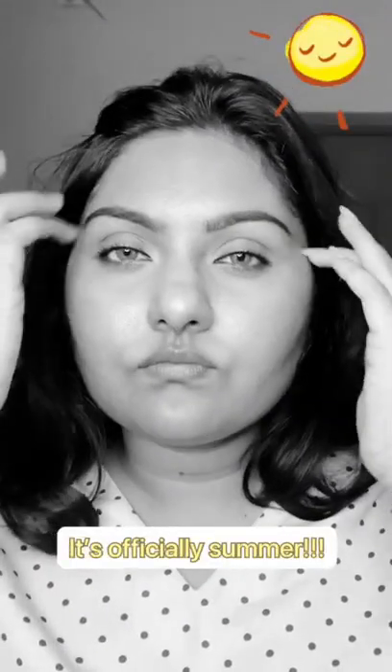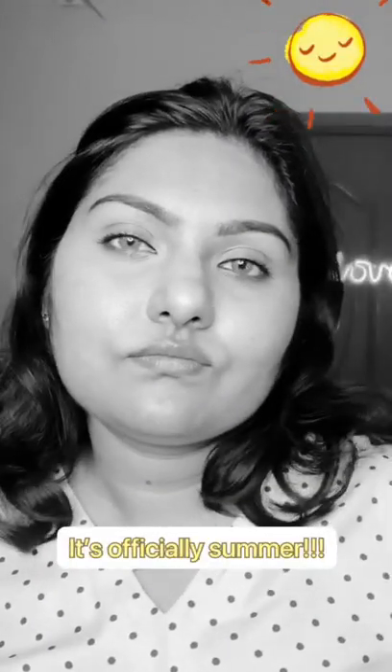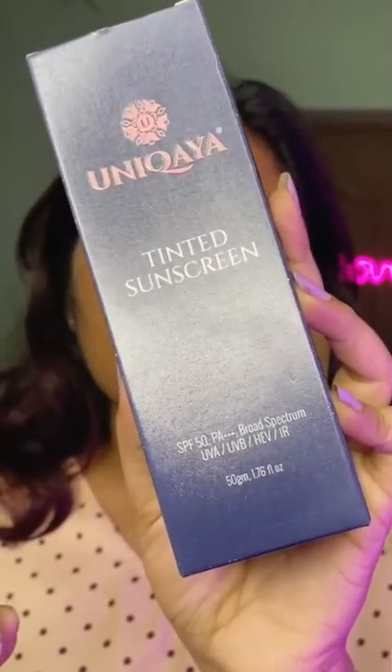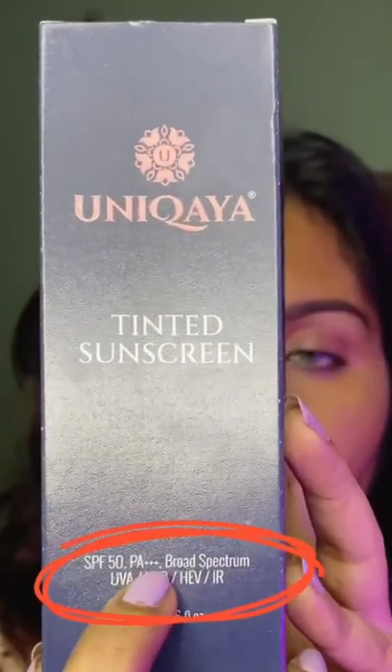Summers are here and tanning comes with it. I have a sunscreen that is non-comedogenic and non-greasy, which is from a brand called Unikaya, and it's their tinted sunscreen.